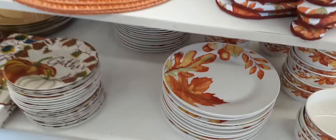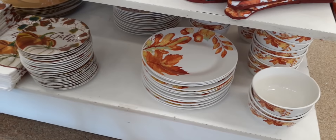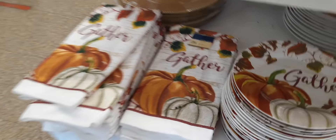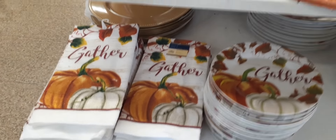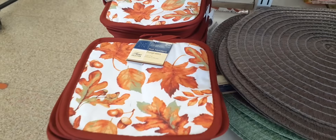Back down here again we have more of the plates and the bowls. And here we do have the microfiber dish towels that say 'gather' with the fall leaves and the pumpkin. Super cute. And here are two-for-a-dollar pot holders. Really really nice.